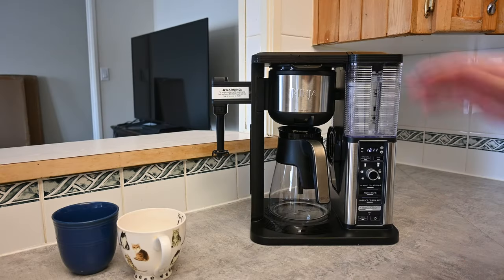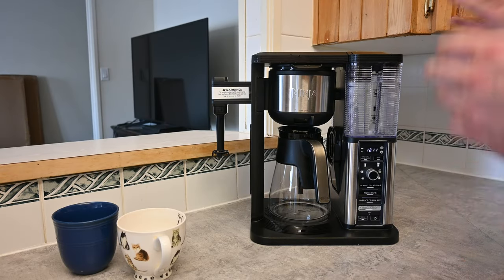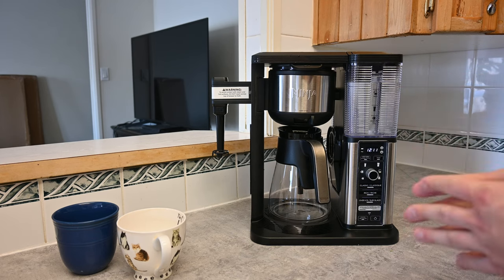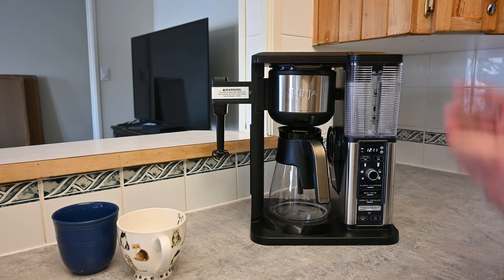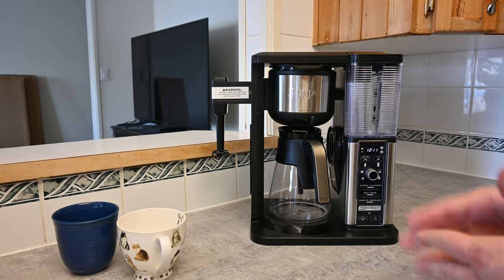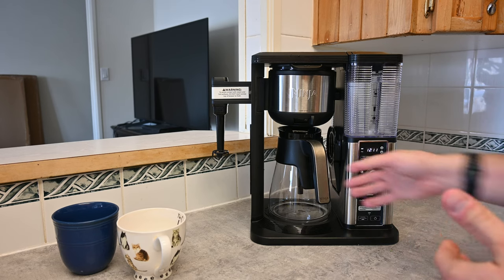Welcome back everybody to another video. Today we're looking at this specialty coffee maker from Ninja. It helps you make normal pots of coffee, individual cups of coffee, or specialty coffees such as lattes or iced coffees. Let me walk you through how you do this today and show you the different features of the machine.